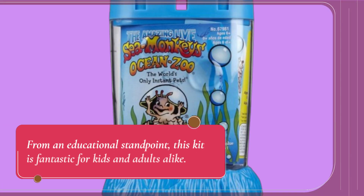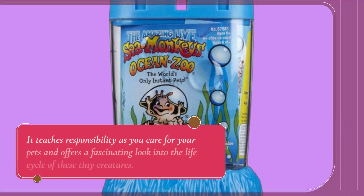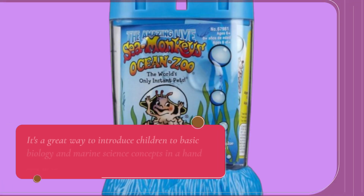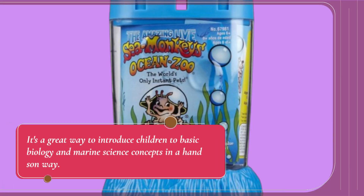From an educational standpoint, this kit is fantastic for kids and adults alike. It teaches responsibility as you care for your pets and offers a fascinating look into the life cycle of these tiny creatures. It's a great way to introduce children to basic biology and marine science concepts in a hands-on way.